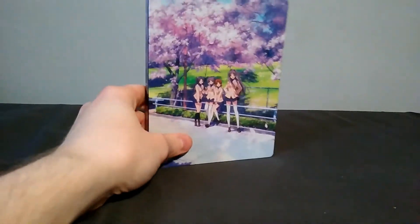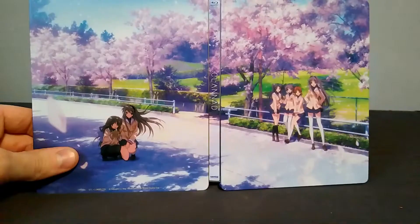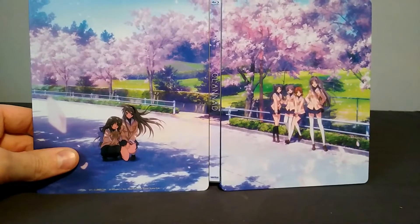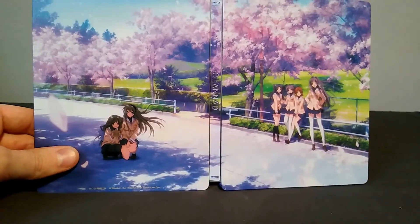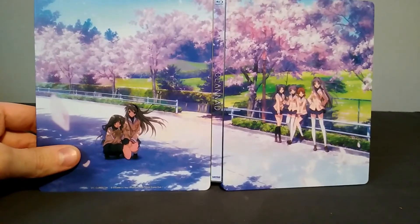It's a snug fit, but this is how everything looks without it on. And as you can see, the steelbook has a full image right here if you expand it. This would be a cool way to display it, but it would take up way more room than is necessary, so probably no one's going to do that.